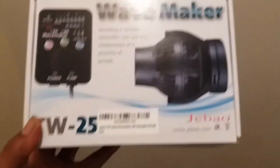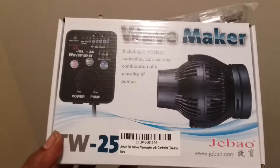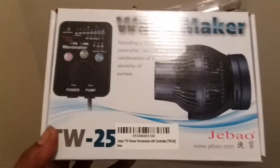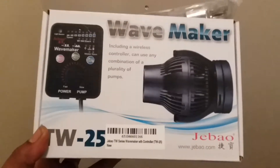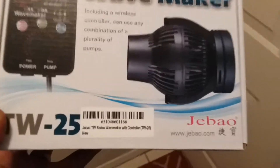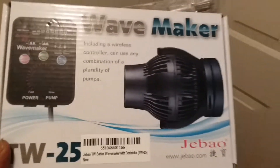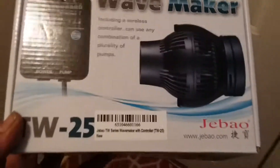Nothing familiar? Well, this is technically the TW25 wavemaker. As we all know, Jabor makes tons of wave makers and they're pretty decent for the price — 60 bucks for one of these. This is the TW25, which is way stronger than my WP10s that I have. This is a Jabor wavemaker and it's going on the new build.